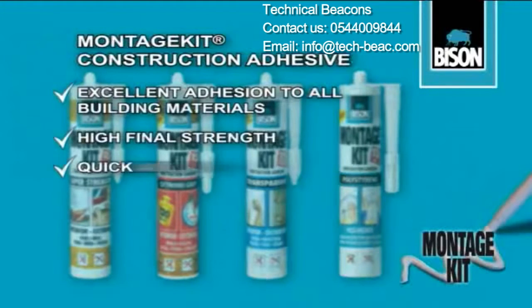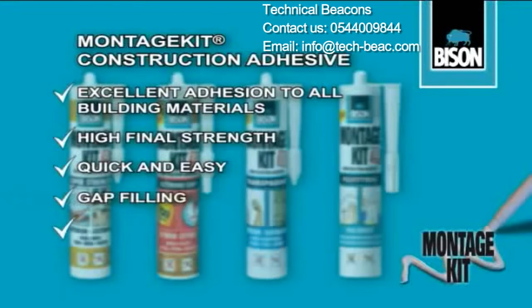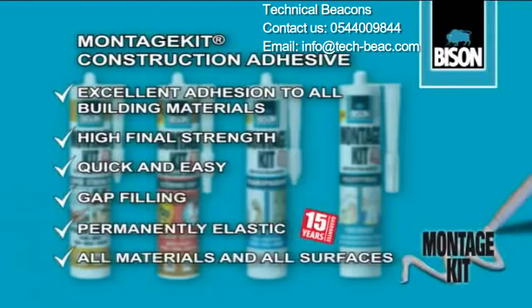Montage Kit has an extremely high final strength, is quick and easy to use, fills open cavities, is permanently elastic, and is suitable for all materials and surfaces. Bison Montage Kit makes nails and screws redundant.